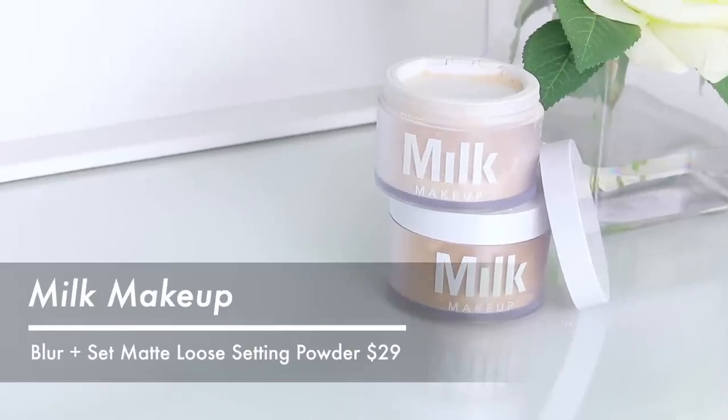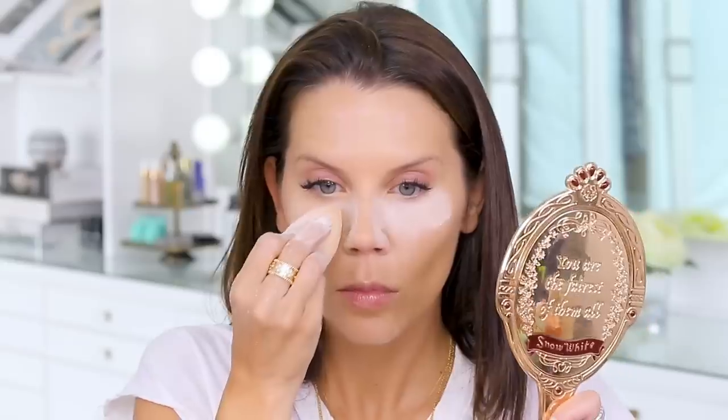Setting with powder now — I have to show you this gorgeous sparkly packaging from Pure. I've used this powder many times; it's a really nice mineral powder whether you use it all over or to set the under-eye area. Then Milk Makeup brought out a blurring powder — I feel like a magician during baking. I always try really hard to not smile or make expressions while baking so I don't ruin it.